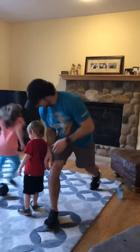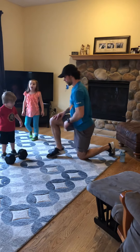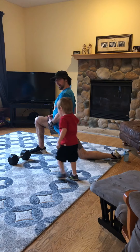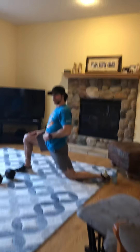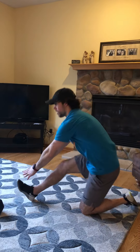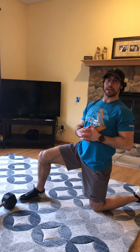Then we're going to do the kneeling hamstring stretch. So we're going to get in the kneeling position — this is our kneeling position. We're sitting upright, we're leaning forward, hips are going down. Five seconds here, then we'll kick it to the hamstring. Five seconds here. And we'll go back and forth for a minute on one side, a minute on the other. And that's going to get us nice and loose.